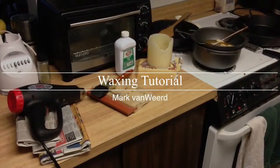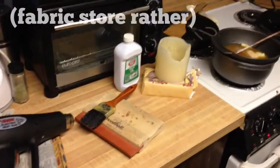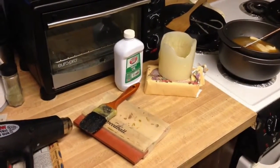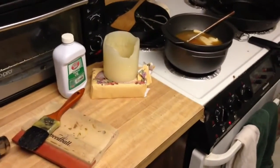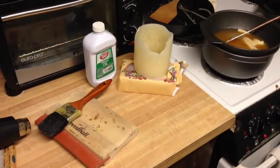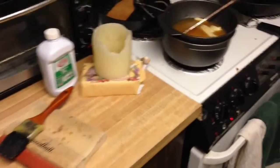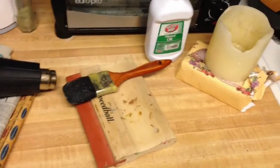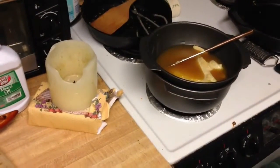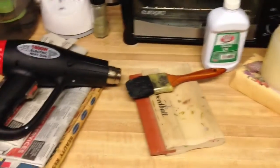I'll show you my method of waxing fabric. Typically, when you buy pre-waxed fabric from the mill, they run yardage through a pool of molten wax and then draw it between two hot rolling pins to squeeze out excess wax. But for doing it at home, you have to melt it and then brush it on, pour it on, or dip it. The problem with most of those applications is getting evenness and consistency — it gets blotchy very easily.